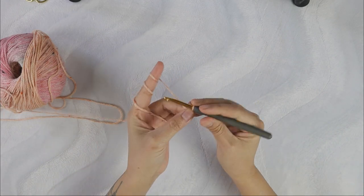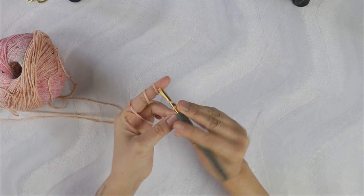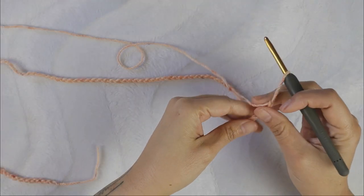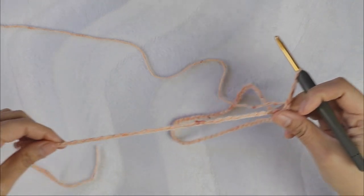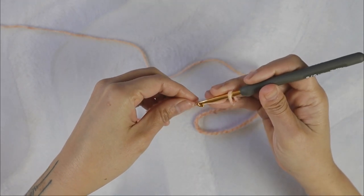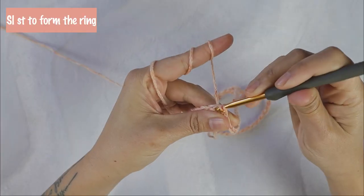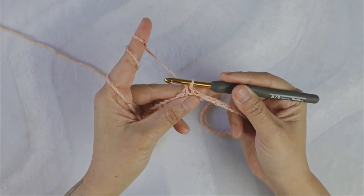Since this is a major long journey, I want you to make a long chain that wraps around your shoulder, and it has to be a multiple of four plus three. For me I need 36 inches to wrap around my shoulder, so I have made 116 plus three. Now I'm going to make sure my chain is not twisted, and then you slip stitch to form the ring. From now on this is our round one.